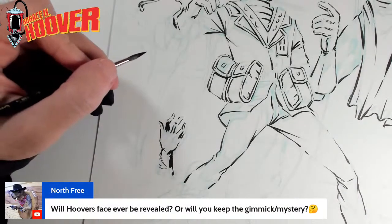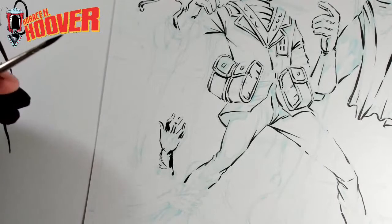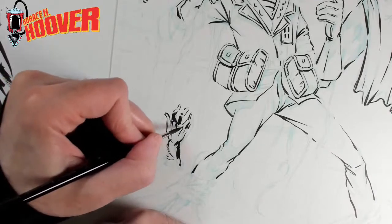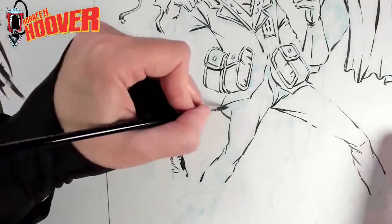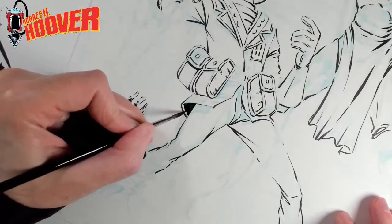Will Horace's face ever be revealed or do we keep the mystery? I don't plan on ever revealing it, but that doesn't mean it won't be part of the story. It does come up and there are going to be times where it becomes an issue. But as of right now, I don't plan on actually showing his face. I'm not thinking 20 issues ahead — I'm thinking more like 5 or 10 issues. I don't want to say never — if it's appropriate to the story and it really works, I'm not going to do it as a gimmick.